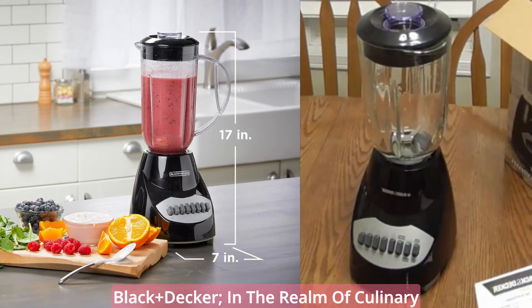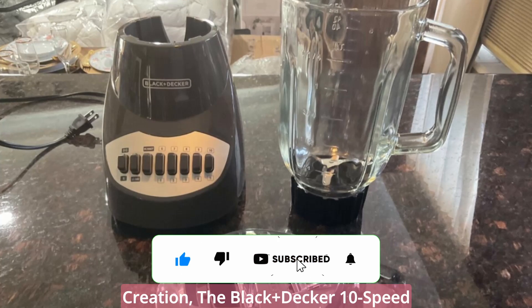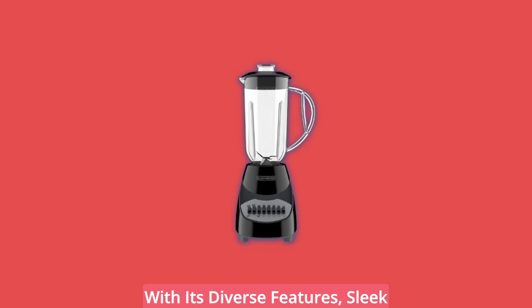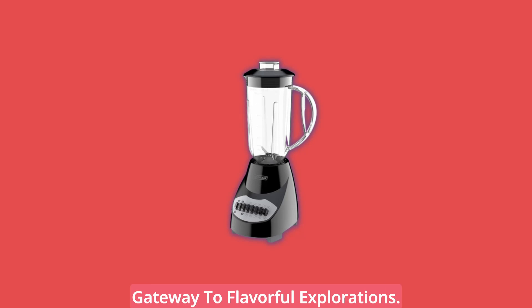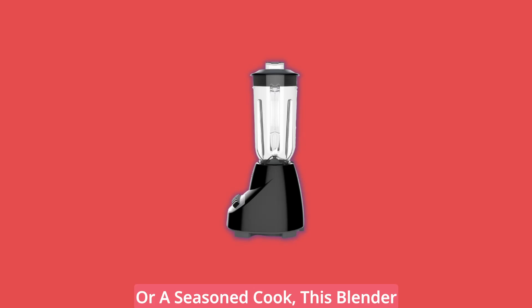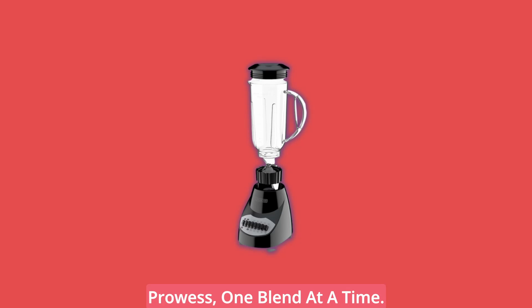Elevate your culinary experience with Black & Decker. In the realm of culinary creation, the Black & Decker 10-Speed Blender is your trusted companion. With its diverse features, sleek design, and user-friendly operation, it's more than a blender — it's a gateway to flavorful explorations. Whether you're an aspiring chef or a seasoned cook, this blender is here to amplify your culinary prowess, one blend at a time.